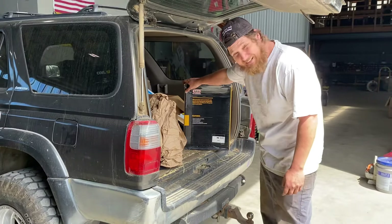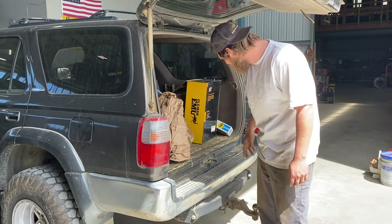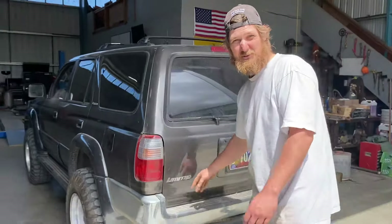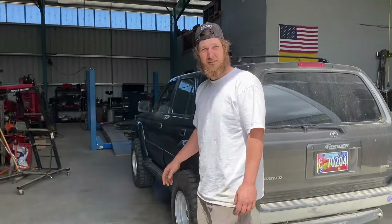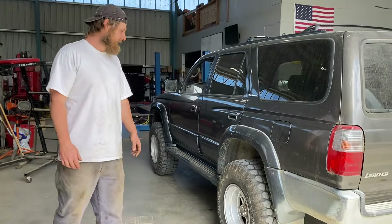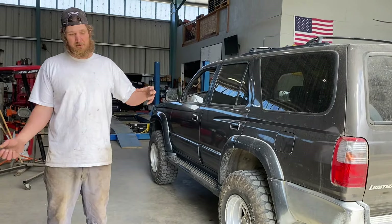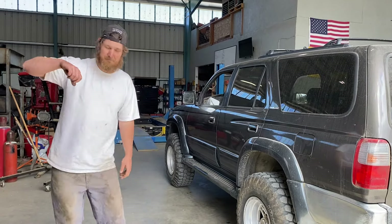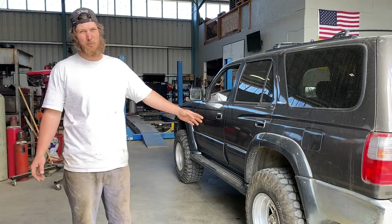In the back I did the 885s — or they call them 890s — more for a Land Cruiser but they work for the 4Runner. I also had to do the panhard relocation, which brings it up three inches so you don't get bump steer. If you don't do that, hit a bump and your butt does that thing — which kind of sucks. Had to weld it on; wasn't prepared for that but I can glue metal somewhat.